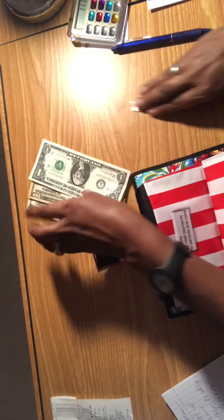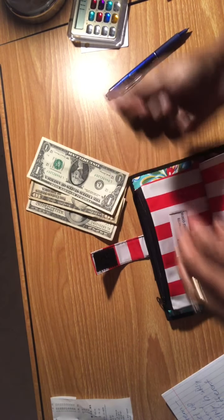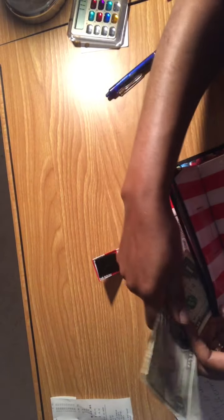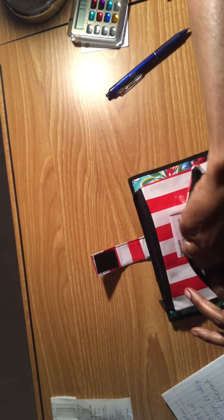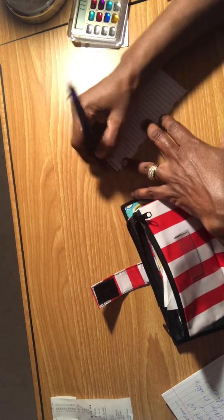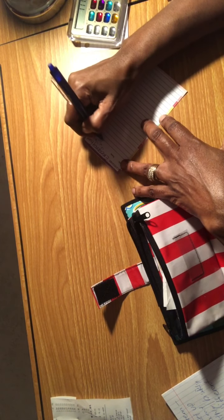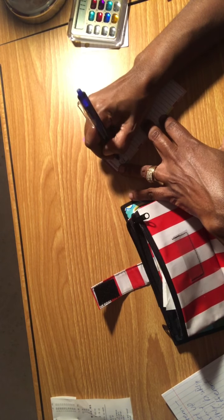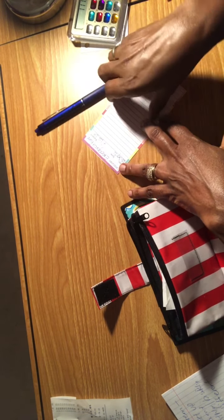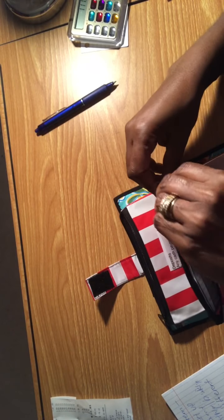The remaining $111.19 is going into an emergency fund envelope. I'm placing one hundred and eleven dollars and nineteen cents into this unmarked envelope and I'll make a label for it later. I'm noting on the tracking slip: category — emergency fund, $111.19, date September 15, 2021. And now all of my side income has been allocated.